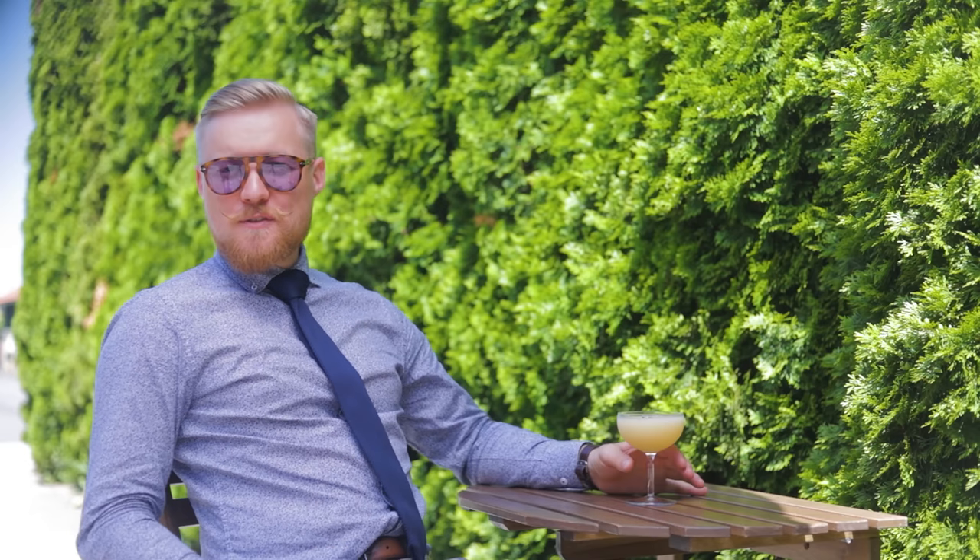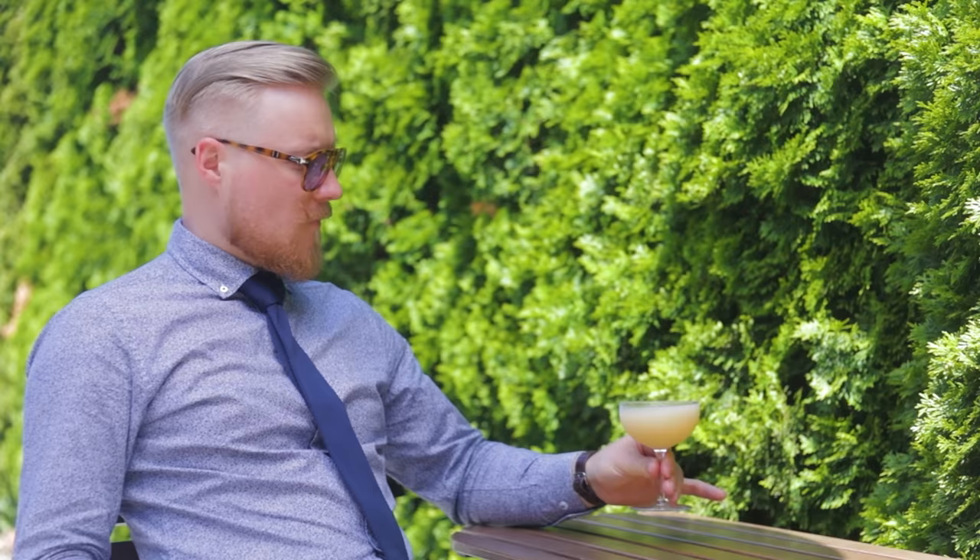Hi friends of Cocktail Thyme. As you see, the summer is here, so I was in the mood for a refreshing and creamy dessert cocktail.